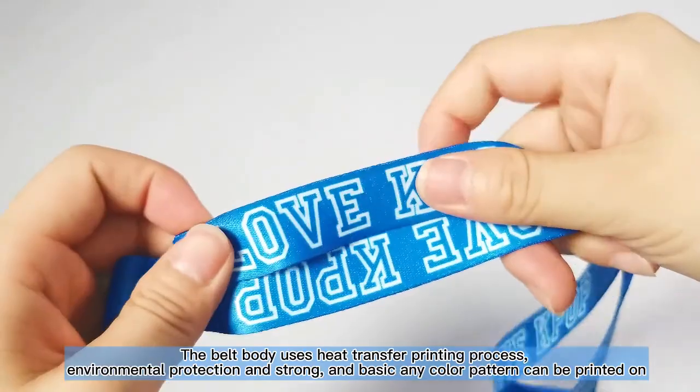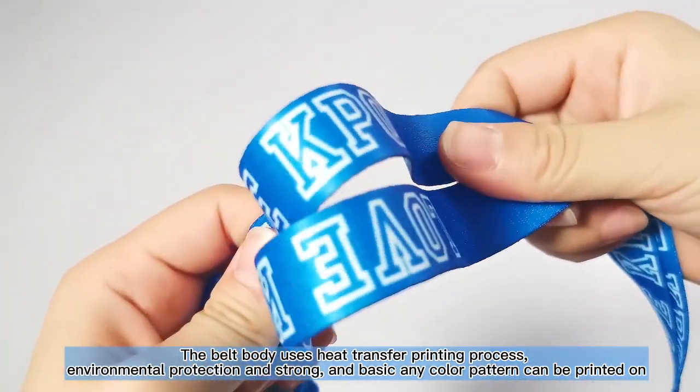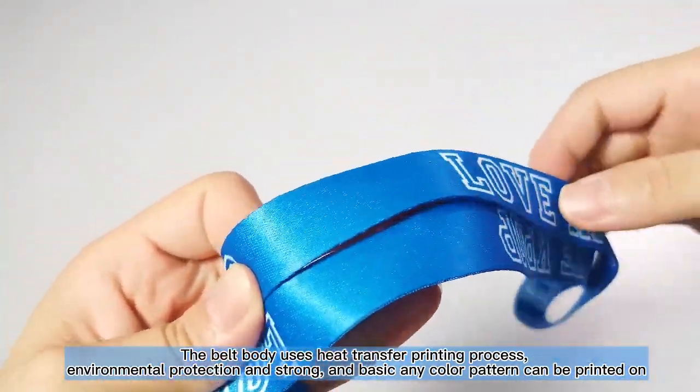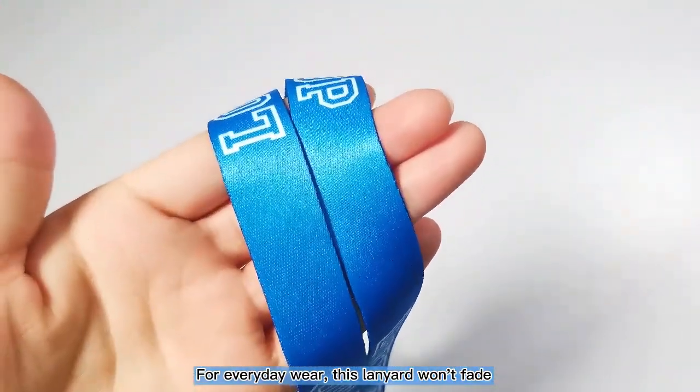The belt body uses a heat transfer printing process — environmentally friendly and strong. Basically any color or pattern can be printed on it. For everyday wear, this lanyard won't fade.